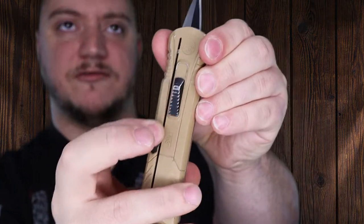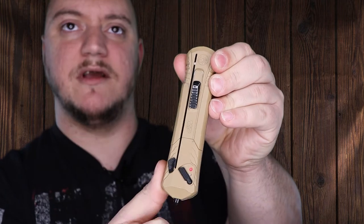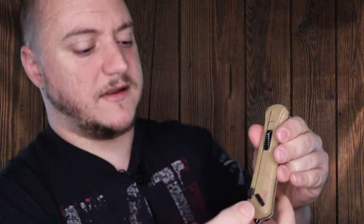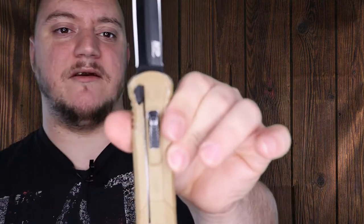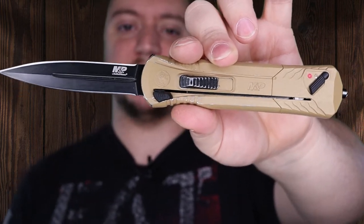Now with this, it is a manual retraction so it's not a dual action. You do have to retract the blade on your own, and when you carry it in your pocket there is a safety switch so that the blade can't be activated. Take the safety off and you have an assisted open, manual retraction OTF.